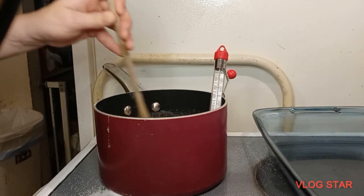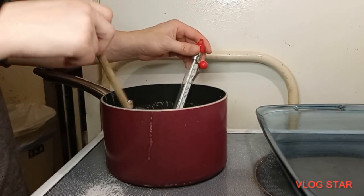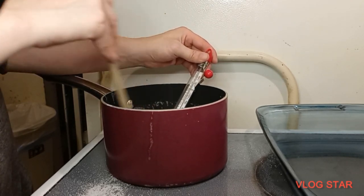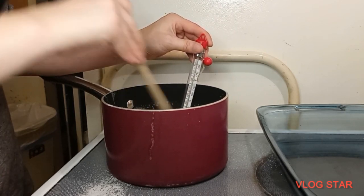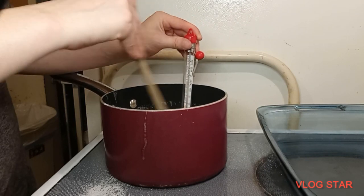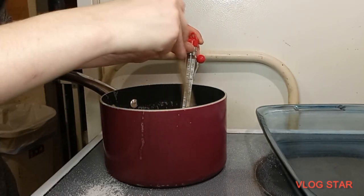We'll be right back once we get closer to that 230 mark. Now we are just about there — 230 to 234 on our reading. Once we get there, we're going to take it off the heat and put in the chocolate chips, stir those in, let them melt, and then put in the rest of the ingredients. You're almost there, and you're constantly stirring as you go along.